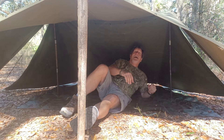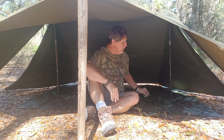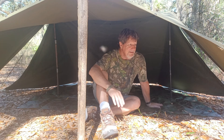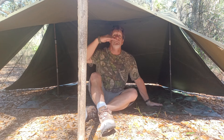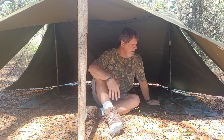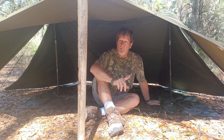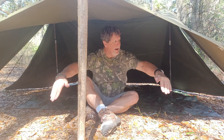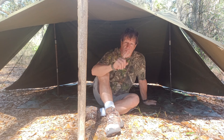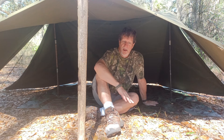Over the bug net this would be awesome — this is a great setup. I'd be lying if I said this wasn't fun. You've still got room for rain runoff. This could be one of the best setups I've seen for the US military pup tent. Set this up over the bug net — the bug net would be all the way out here and you'd be totally protected from mosquitoes. We're going to call this the Ground Pounder setup because it's close to the ground.